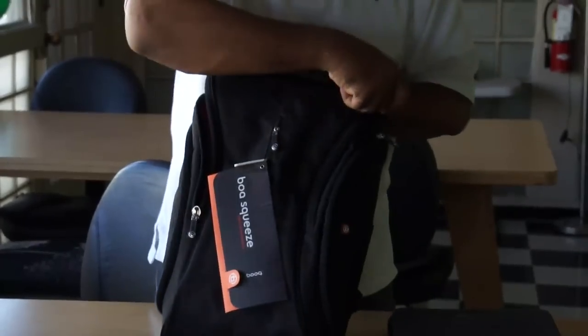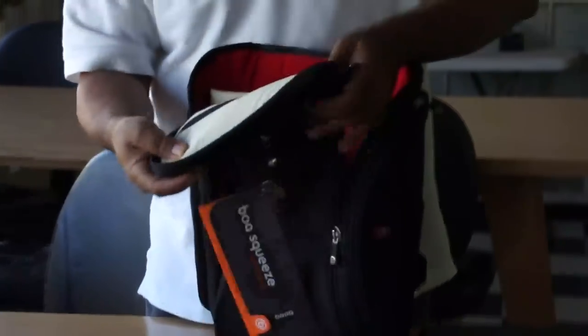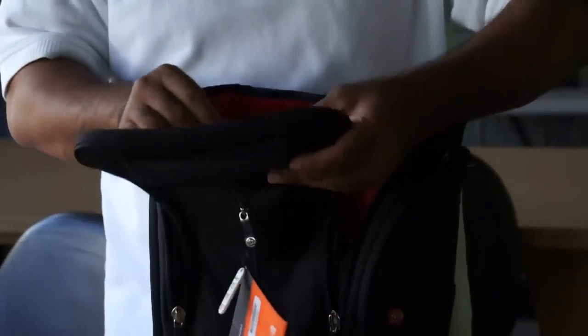The thing that makes this bag rad is the way they built it on the inside. Book makes pretty high quality stuff. This first little pocket here would be good for your iPhone chargers and quick access items, and it has a velvety inside so you won't scratch things up.